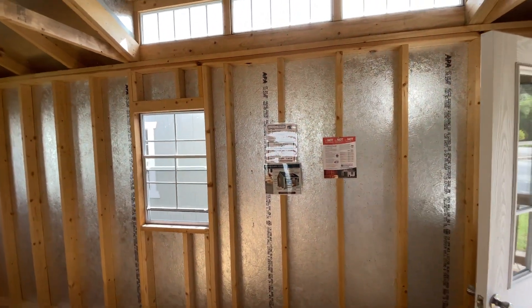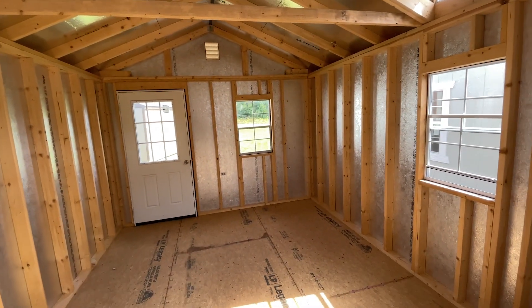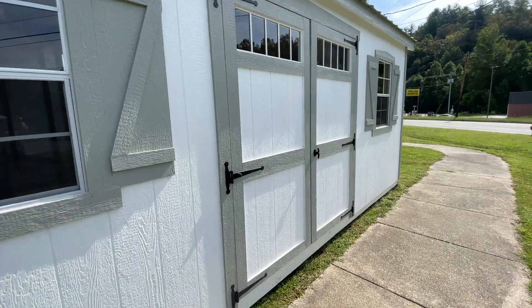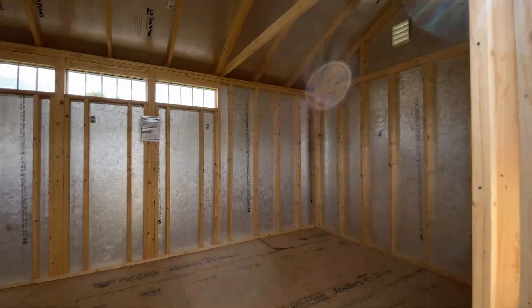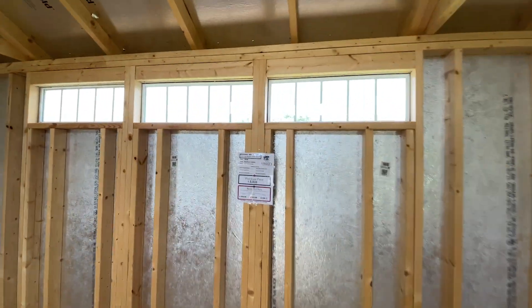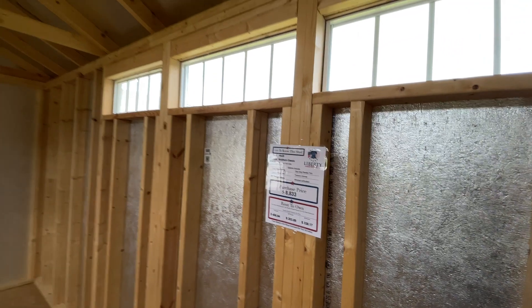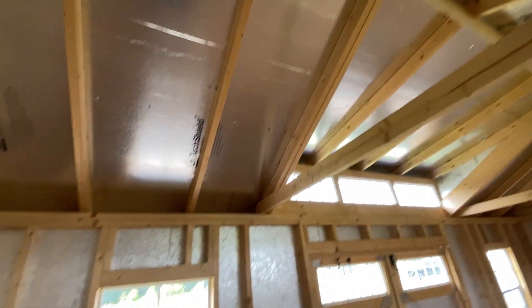This is 12 by 24. This one has the loft room up again — another smaller one. This was only 8,000 bucks. 200 square feet. Again, it just shows how they're constructing — it's pretty cool, actually.